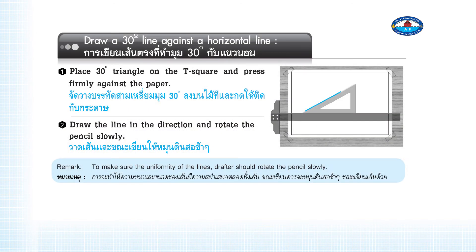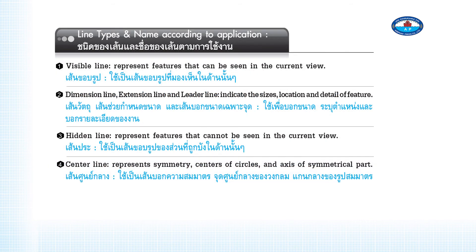To draw a 30-degree line against a horizontal line: Place the 30-degree triangle on the T-square and press firmly against the paper. Draw the line in the required direction and rotate the pencil slowly. To ensure uniformity of the lines, the drafter should rotate the pencil slowly throughout.